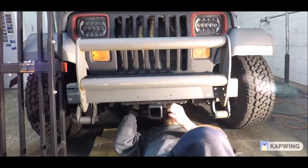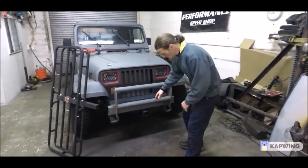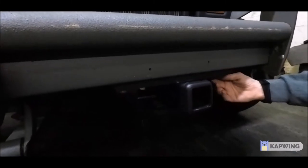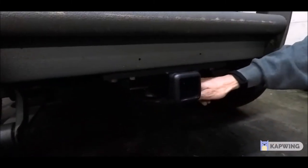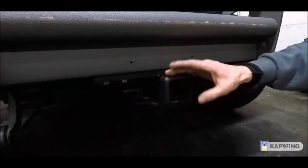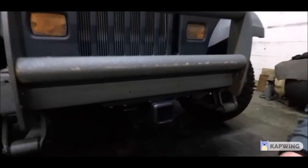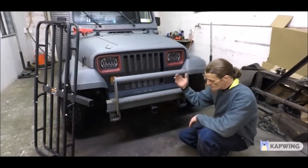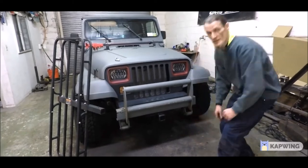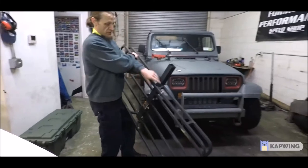Anything that falls off the front — you won't see it and you're going to run it over instantly, so make sure everything is properly secured. You're going to lose a little bit of ground clearance in the front and your approach angle. In Zach's case it's not such a big deal since he's not doing any heavy-duty off-roading with his Jeep currently. Just keep that in mind, and obviously don't attempt any serious off-roading with the front basket mounted, because it's just going to slam into every obstacle you can think of.